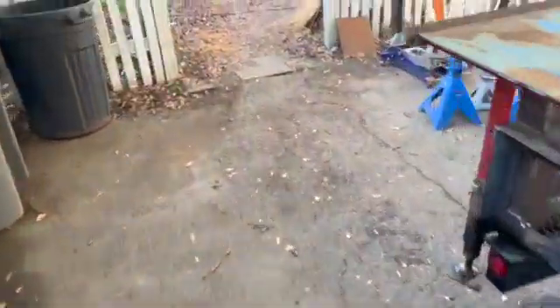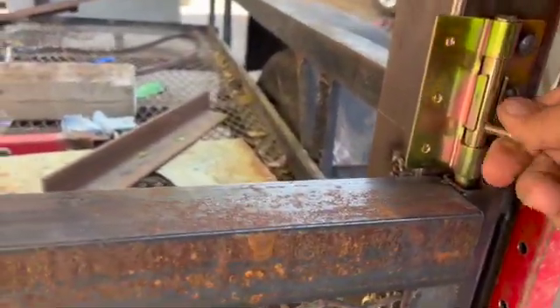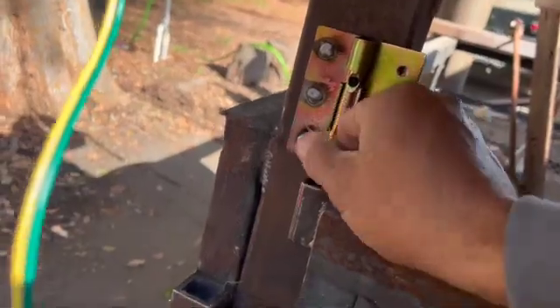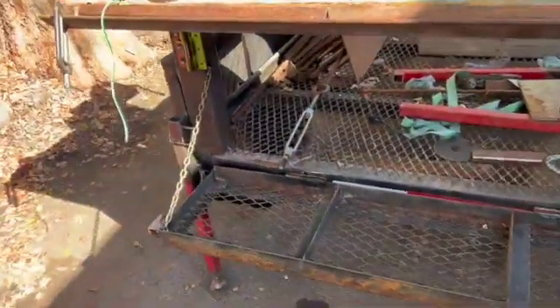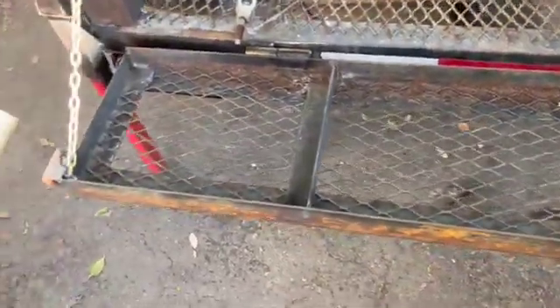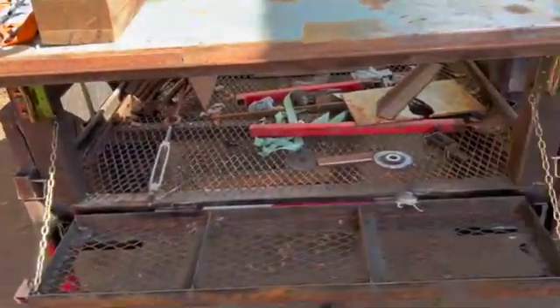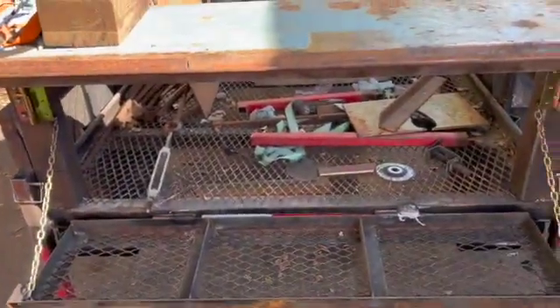I got the tailgate on here. Grabbed a couple of these latches from Harbor Freight - I think they were like two bucks a piece, and that was a steal for these. Got some little chains welded on there so I could use it for storage while I'm working - I could put tools down there. Haven't quite got all the layout figured out, maybe do some kind of small storage back there for pieces of metal or whatever.